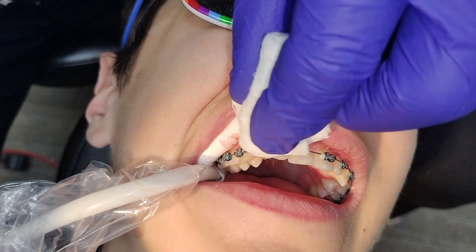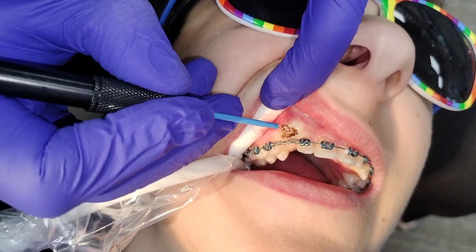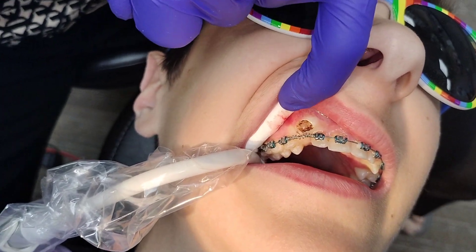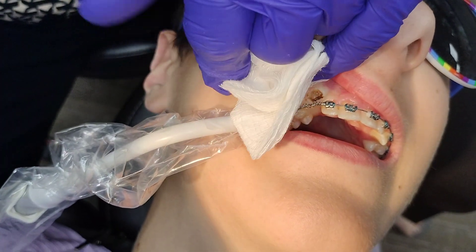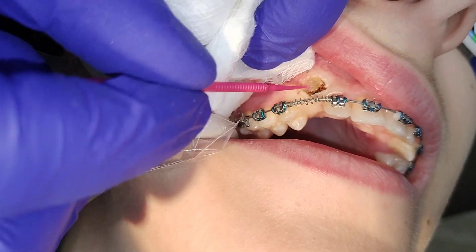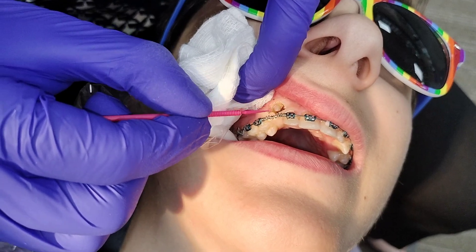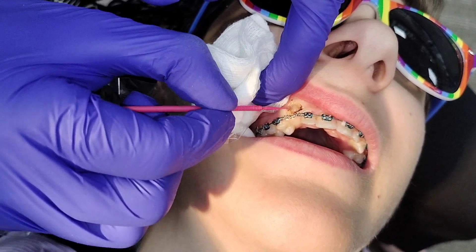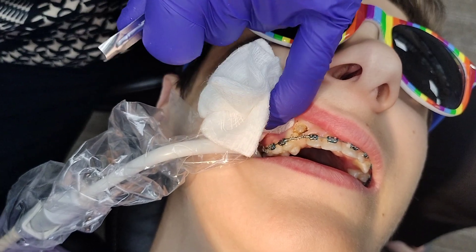All right, that's enough to put an attachment. We're trying to keep this in the attached gingiva, otherwise we're going to have recession. So all I needed is three millimeters of tooth structure exposed. A little bit of air.